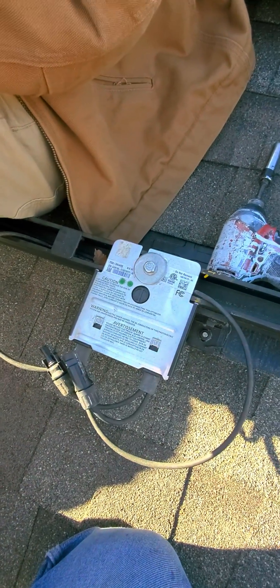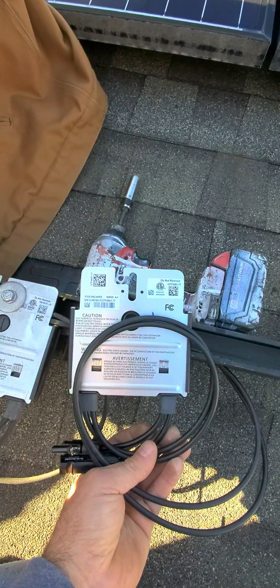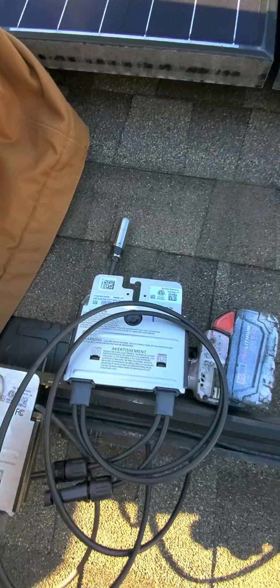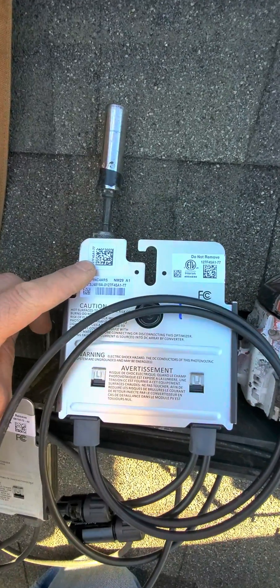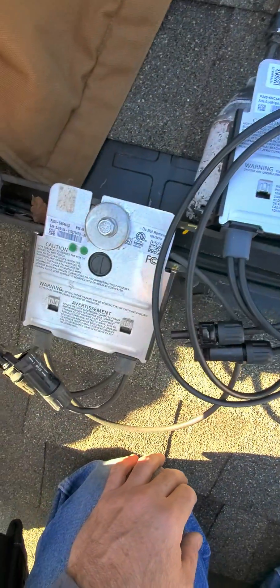We're going to take this one out and put a new one in. I have the new one here in my pouch. We still have the tag here — we're going to take the tag out and bring it downstairs to put on the map. And that's the bad one right here.